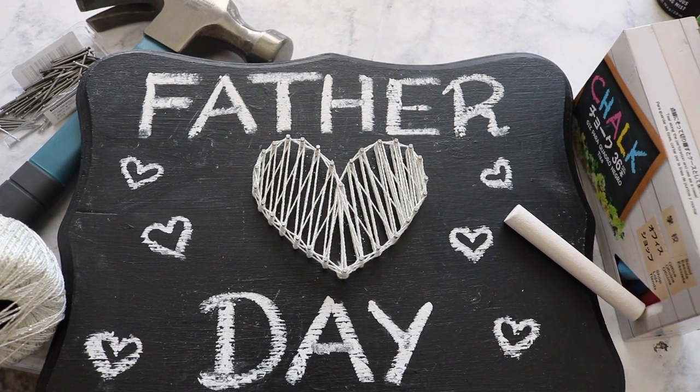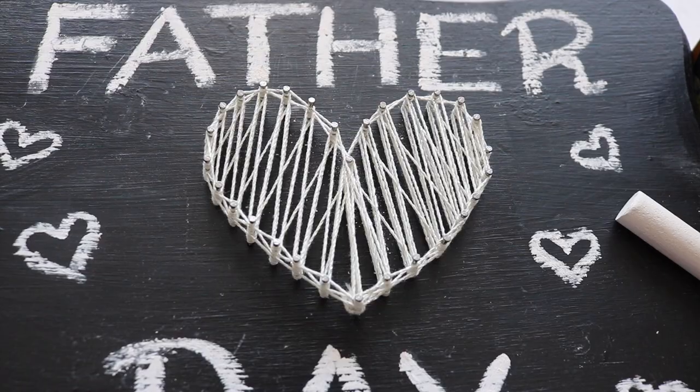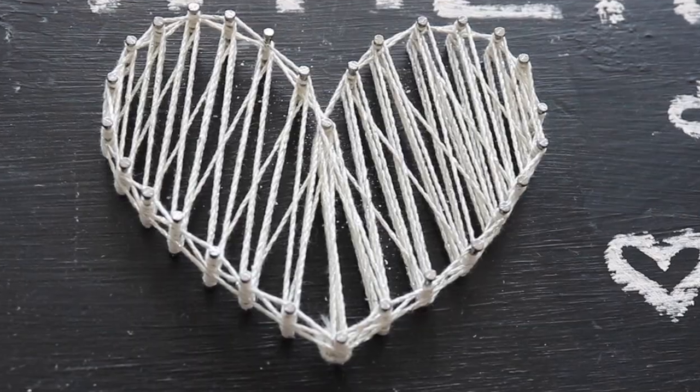Since it's almost Father's Day, I want to share with you a masterpiece that I did, hoping that you will have some idea or want to do this, and I'm going to show you in detail.